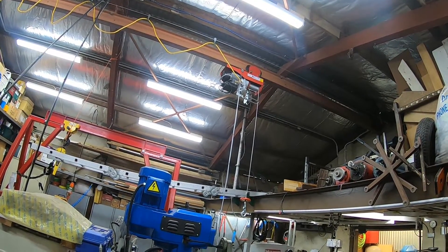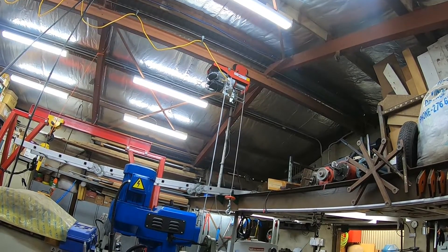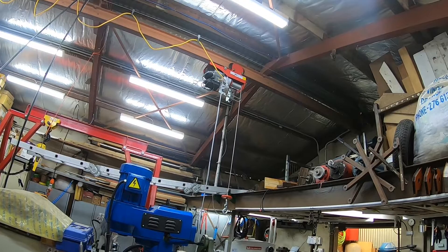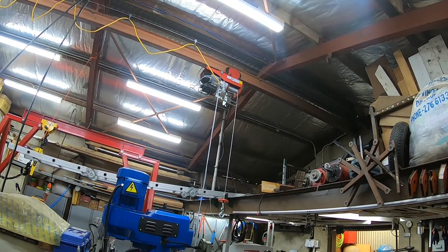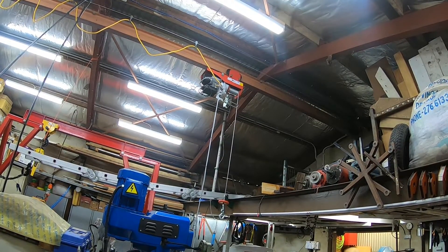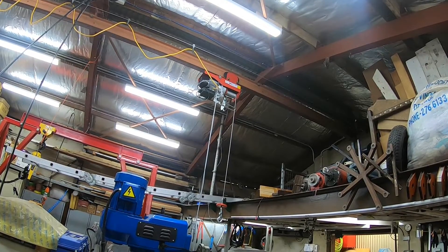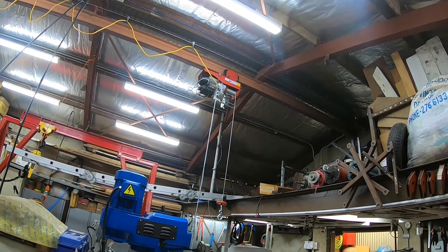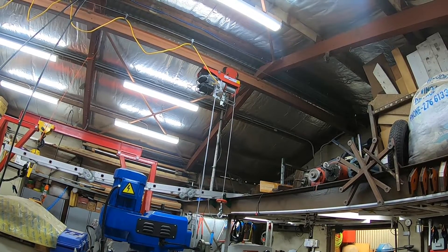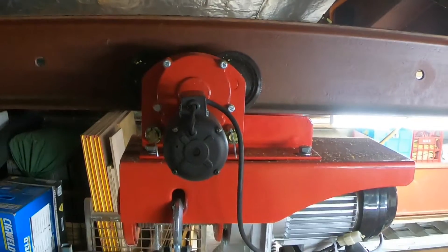It takes a 230-volt, 10-amp supply, so I needed to run some power to it. Otherwise the installation was just a matter of bolting it up to the monorail — I say that, but it wasn't quite that simple, because it's a very heavy unit. Mounting it in place on my own meant I had to come up with some sort of lifting jig to hold it in position while I did the bolts up.